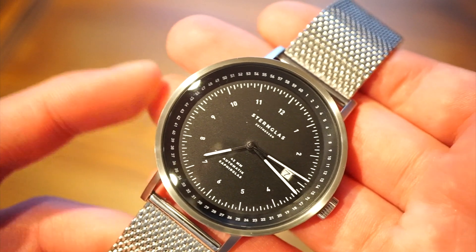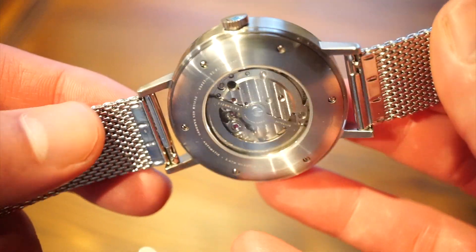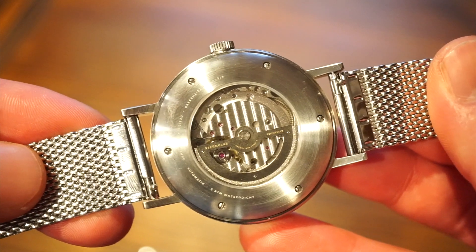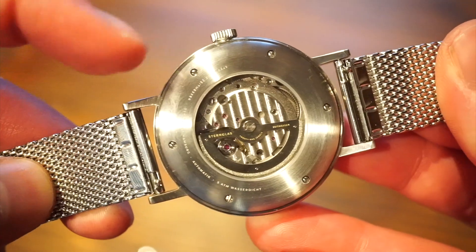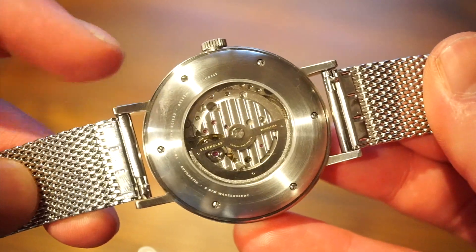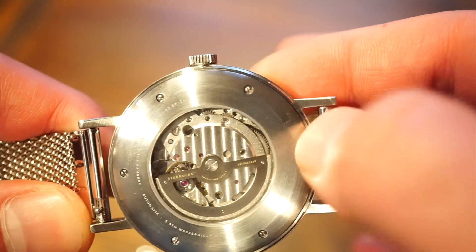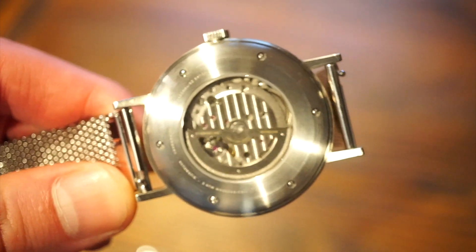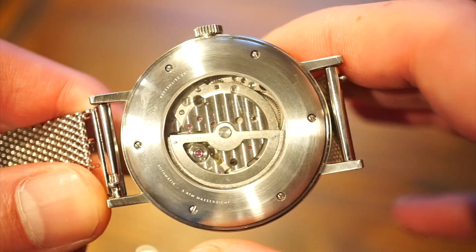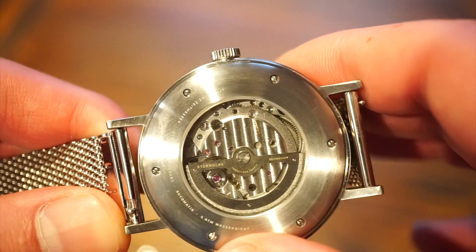The movement inside is the Miyota 821a, which is an upgrade from the Miyota 8215. We get a glimpse of it through the exhibition caseback — which I believe is sapphire — held down by six real screws. That's very German-like; a lot of German watches use screws for the caseback, which looks more professional and neater. The movement features a hollowed-out rotor and nice stripes on the main plate.